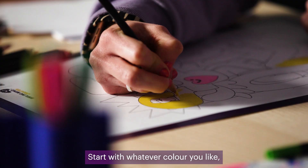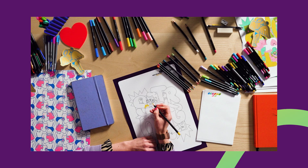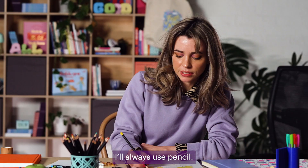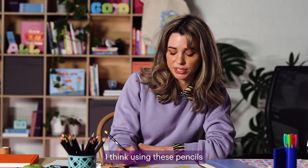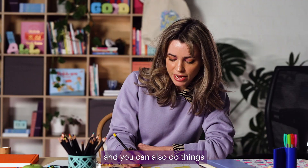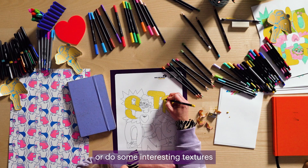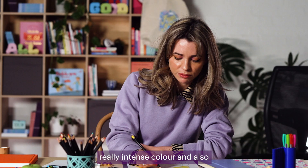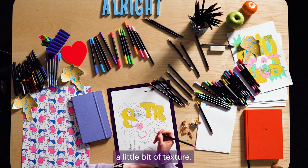Start with whatever colour you like, wherever you like — you can just start going for it. When I'm sketching I'll always use pencil. For colouring in, I think using these pencils is really good, because you can get a solid colour and also do things like blend out the colours or do some interesting textures. It has that versatility of really intense colour and also a little bit of texture.